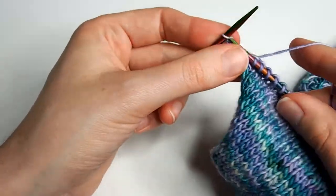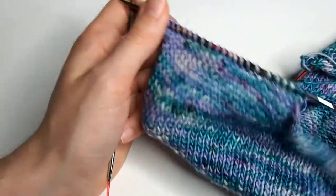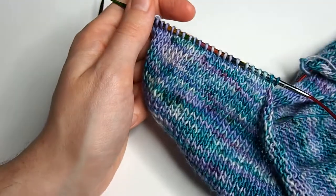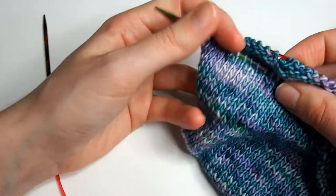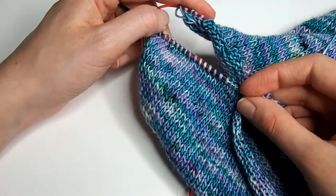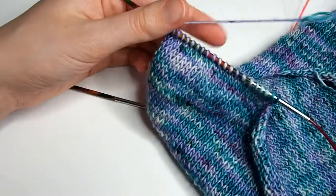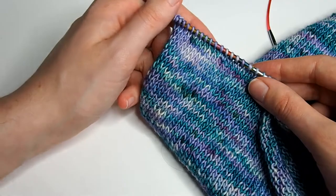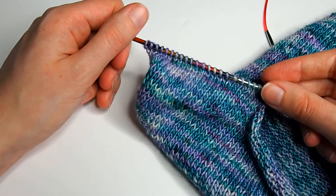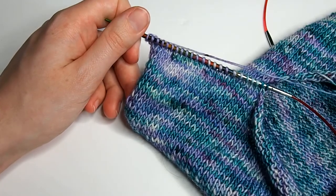And that's how I work a short row shoulder. As you can see, my stitches are now live on the needle, so I can easily attach my two shoulders with a three-needle bind-off. You can also use grafting, but I prefer the three-needle bind-off because it's more solid. I will show you in the next tutorial how to do a three-needle bind-off. I hope that you enjoyed this tutorial, and if you have any questions, don't hesitate to ask in the comments. Thank you so much for watching, and I wish you a very lovely day!